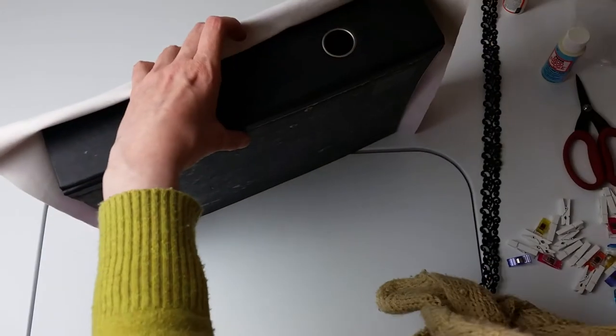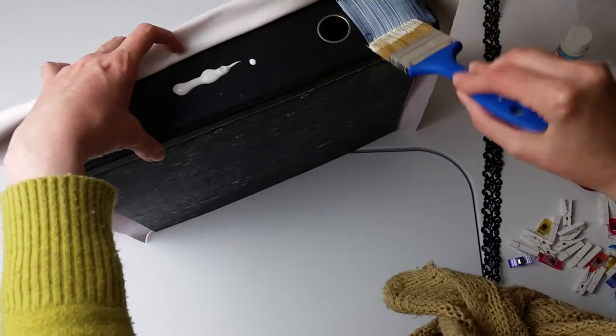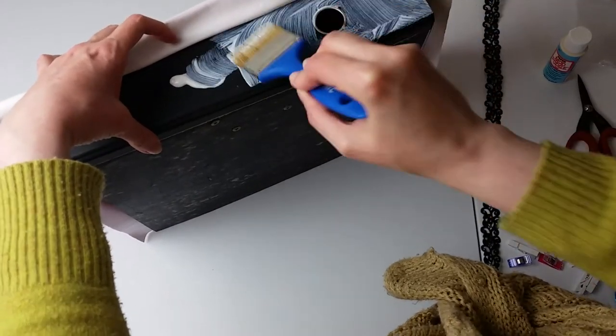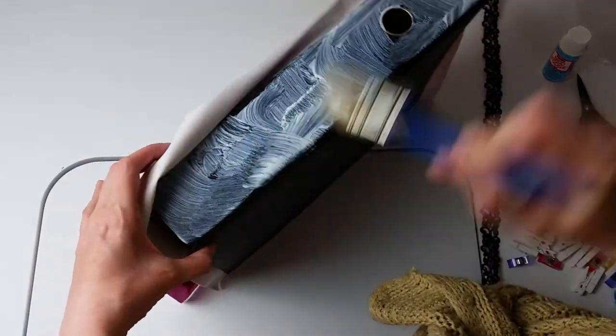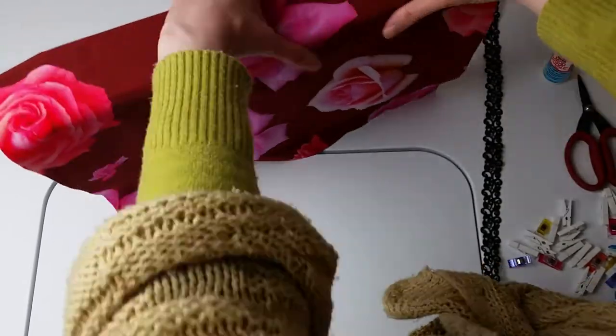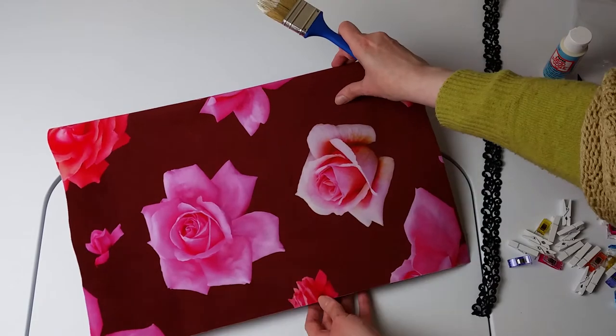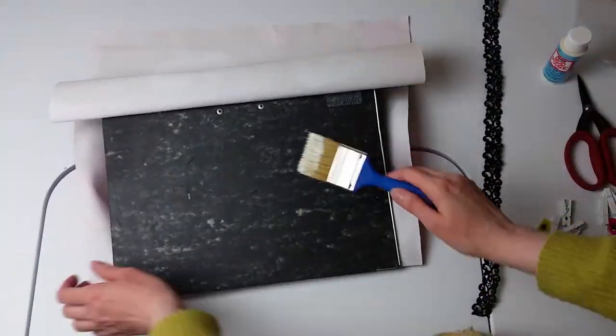I used pretty much the same method to stick the burgundy fabric on the taller folder as seen here. When sticking the fabric onto the folder, make sure you run your fingernail into the folding section so that the fabric can look neat when the folder opens and closes.